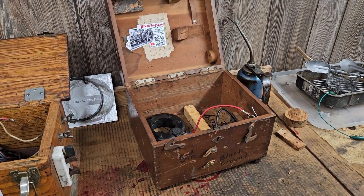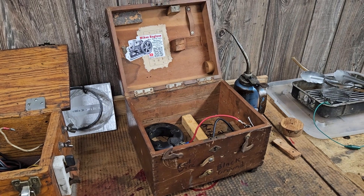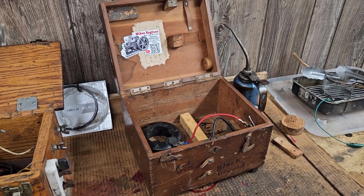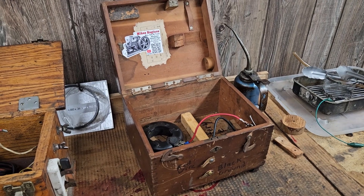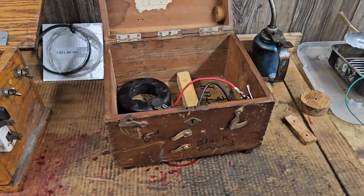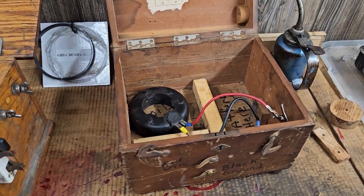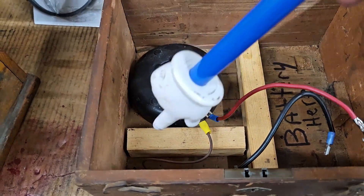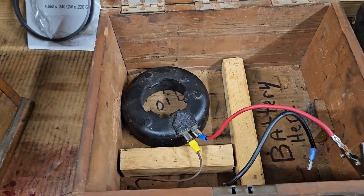I built this box — it was actually a yard sale find. It was just a wooden box that I picked up and kind of modified. What I did on this one, if you want to do one of your own, is I glued these things in here to keep stuff from rattling around.